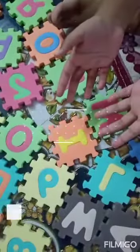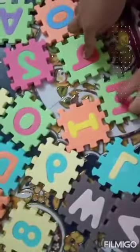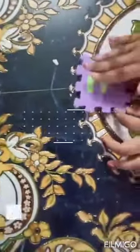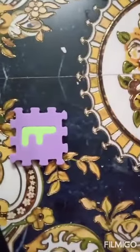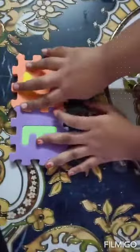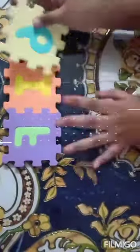Today I am going to show you how to use this puzzle out. I think you put any numbers down. I put three. And you put all that.